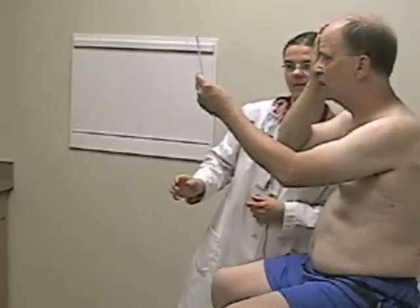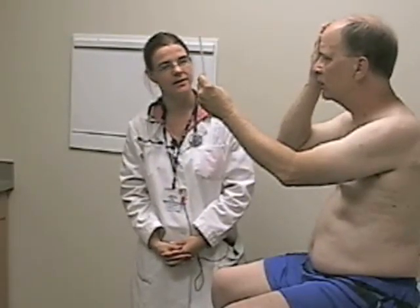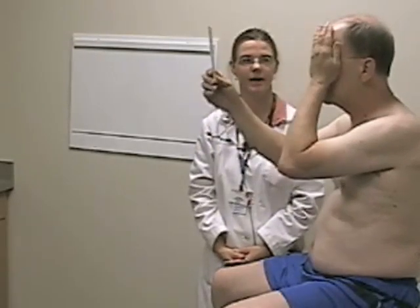Now we'll move on to visual acuity. Cover your right eye and hold this card 14 inches from your eye. Tell me what the lowest line you can read is. The patient reads down to the 20-25 line with the right eye covered. Now cover your other eye. The patient reads the bottom line — that is the 20-20 line. Thank you.